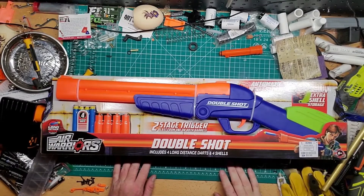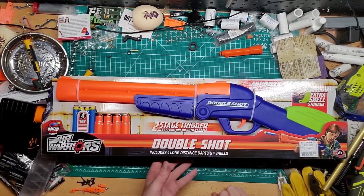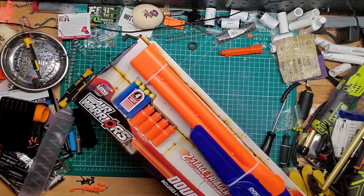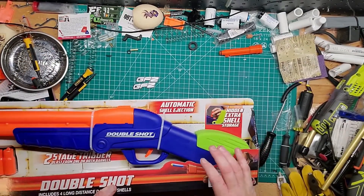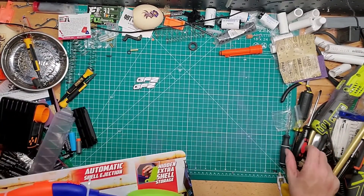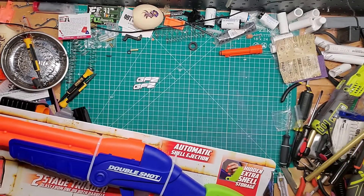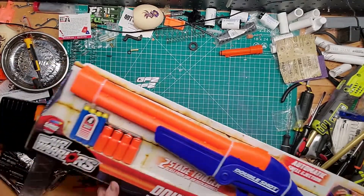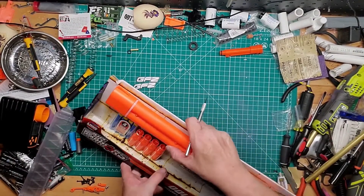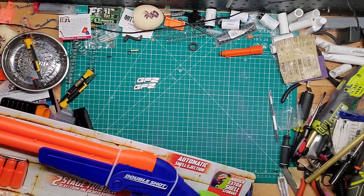Welcome back to Against Mods. We're going to end on a good note and unbox this — the Air Warriors Double Shot. I picked it up at Ross for ten bucks, pretty good deal. It comes with four darts and four shells. You can load two shells and store the other two in the back. It has automatic shell ejection, and it's an over-under style, so double barreled.